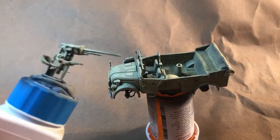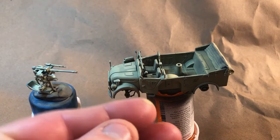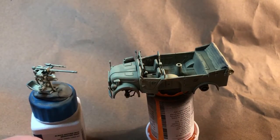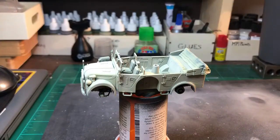There's the gun carriage and one of the wheels. We're going to go ahead and get ready and lay down the first highlight. We'll be back.